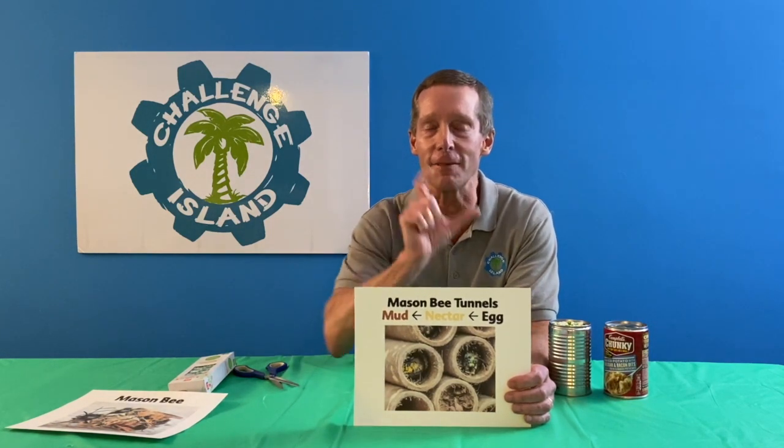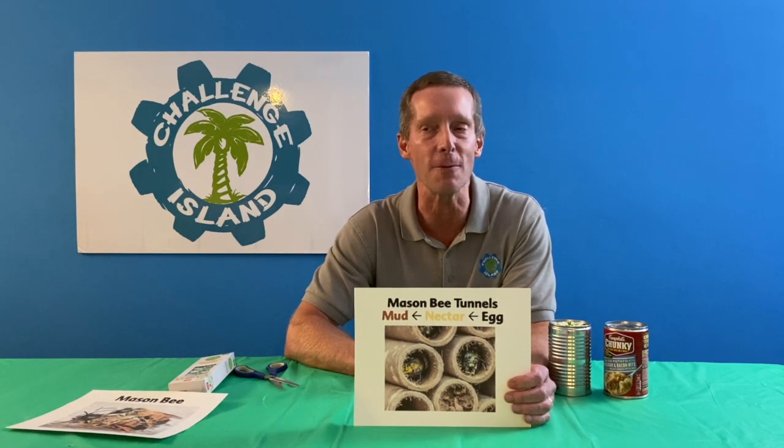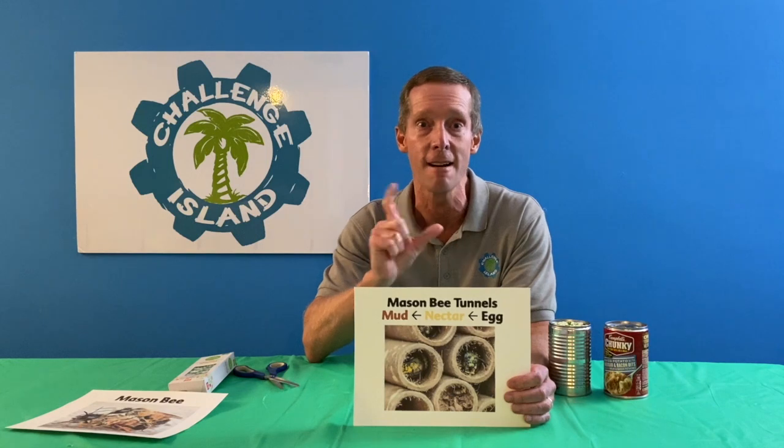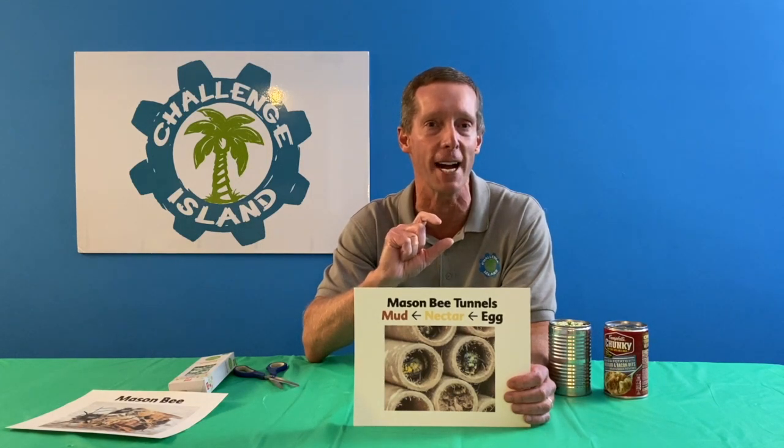The best length of tunnel is about six inches long or so. The reason why is because she's trying to make more new female bees and male bees, and that length gives us a little more female bees than male bees. The female ones are the ones that are really good at pollinating and spreading pollen around, so we want to get more female bees if we can.